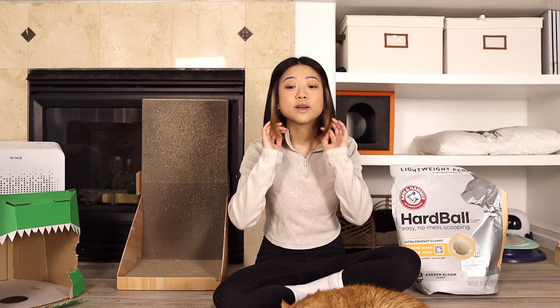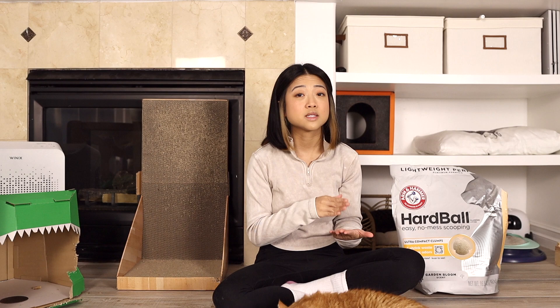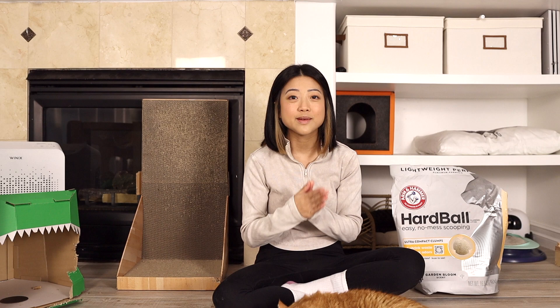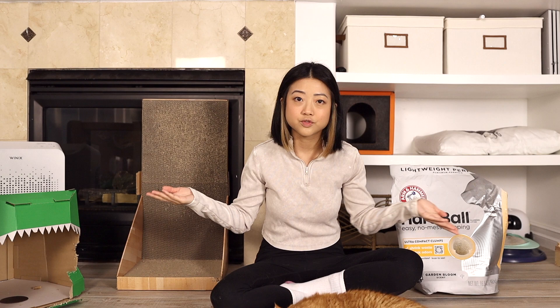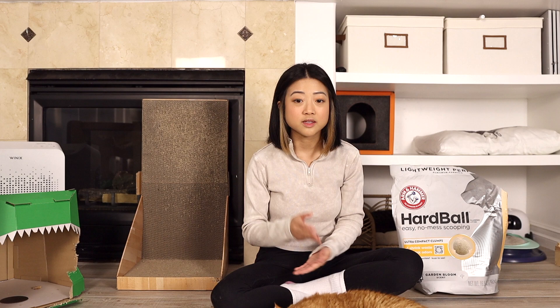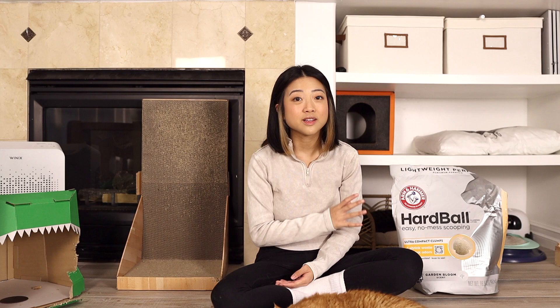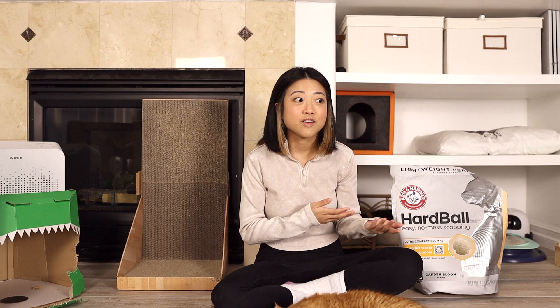If they do come out with an unscented version, I hope it works just as well. Moving to our last category: value. The 16.5 pound bag lasted my seven cats exactly one month, which is incredible. For one cat, it will last at least six months — and that's $30 for six months, which is great. During my one month of use, I didn't deep clean the litter box, and I don't think you have to as often. When cleaning it, it was completely dry. If your cat has normal solids, you probably only need to deep clean every two to three months.